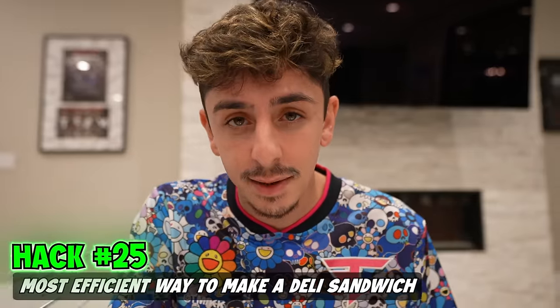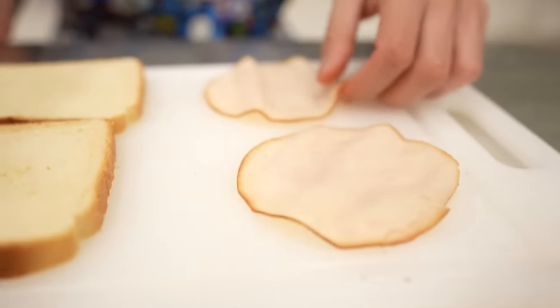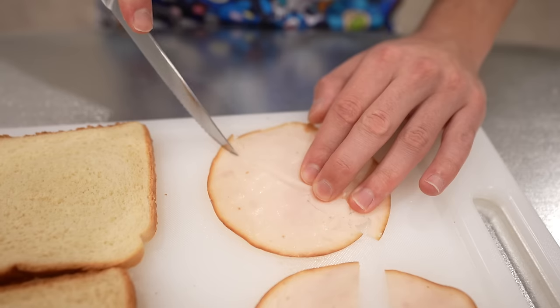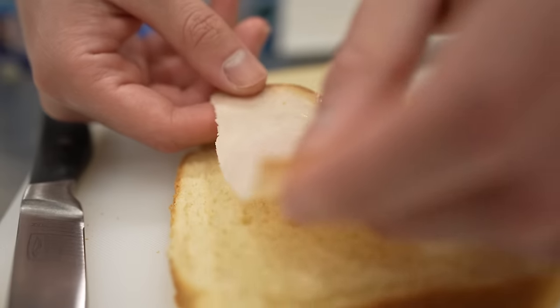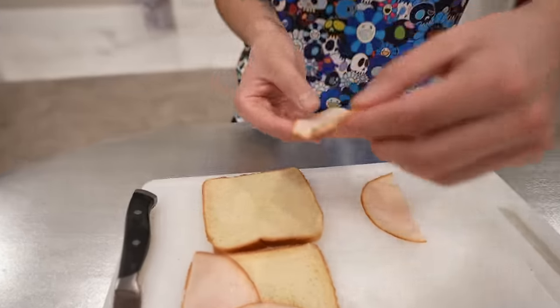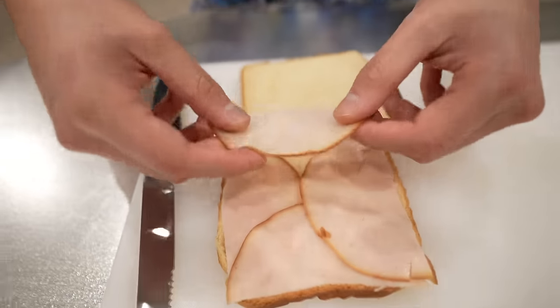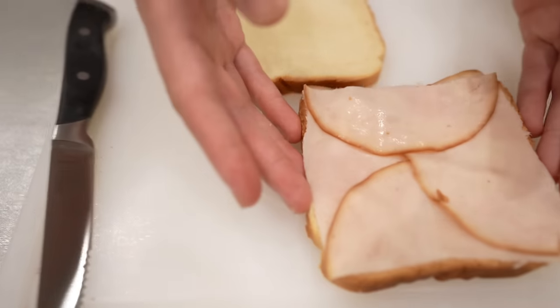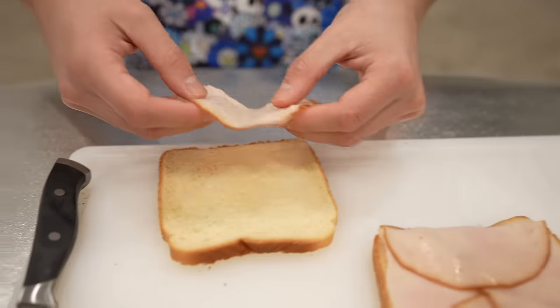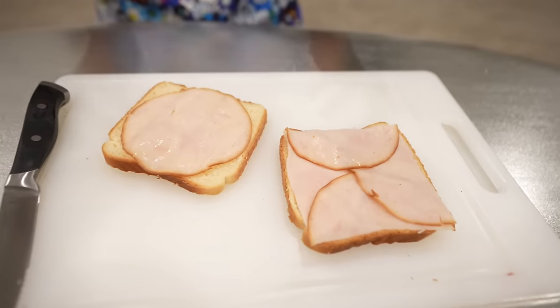This is the most efficient way to make a deli sandwich. Grab some turkey — that's my choice of meat — and cut it down the middle. When you have it like this, you fold pieces onto one side, another one on this side, another one right here, and last but not least, just like that. Now you've filled up the entire bread rather than just putting one piece in the middle — the corners still have turkey. So this is a great way to make a deli sandwich.